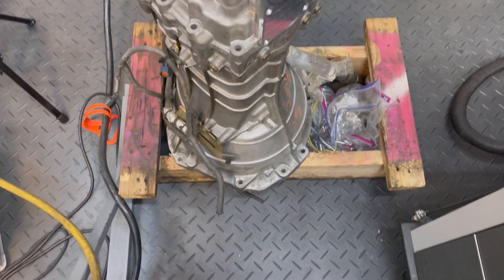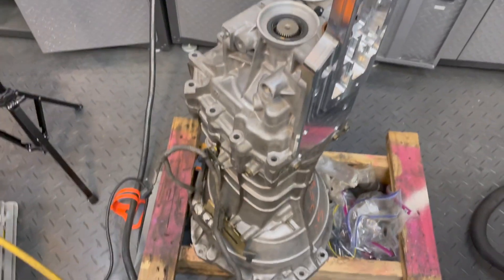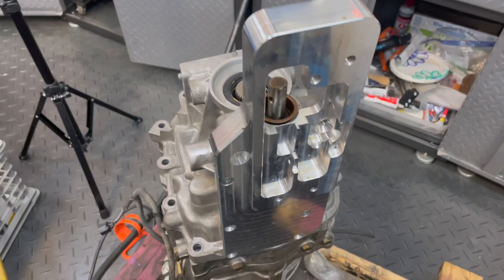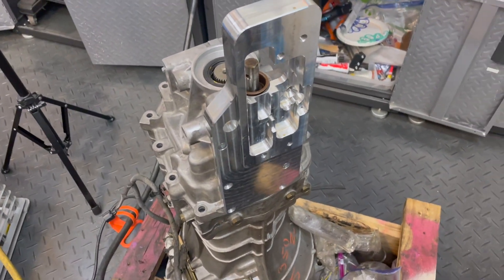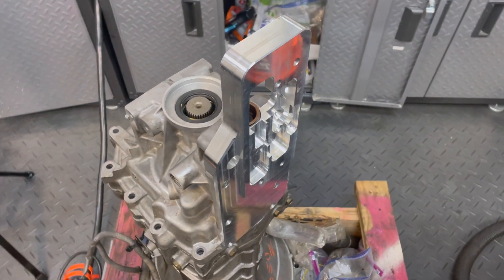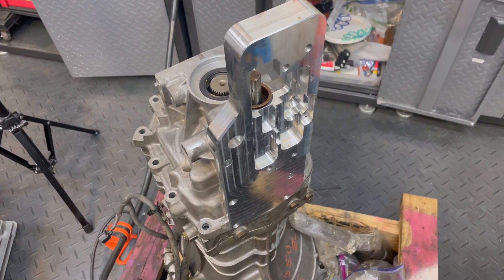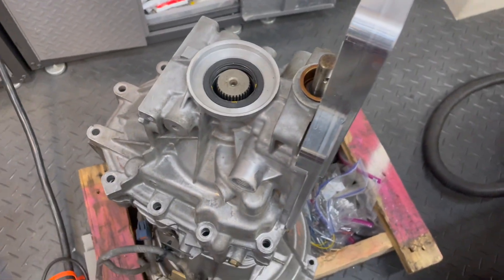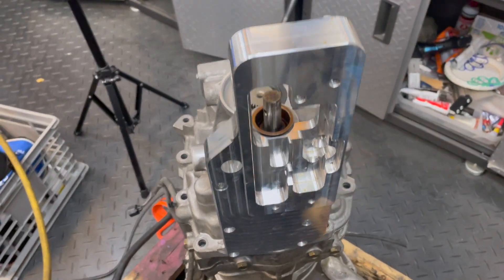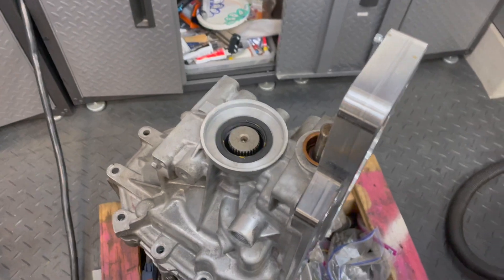Right here we have an old CD-009 from the junkyard that we're using as our template for building this. You can see this shiny aluminum piece is from S1 Sequential — it's a sequential shifter kit for this transmission. I put it on there because I want to make sure that the adapter clears this shifter.